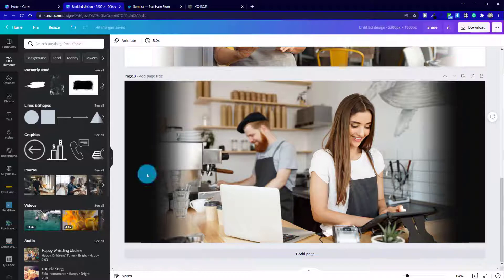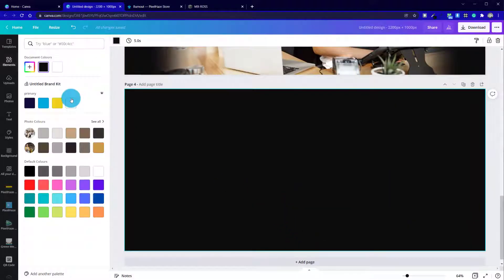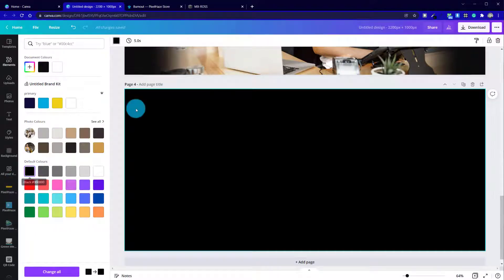So let's jump back over to Canva. I don't need to create a new file — I can just add a new page, either duplicate or add a brand new page. I'm going to change the background to jet black, which will be an option in the default section here. And once I've done that, I can start looking for a photo.